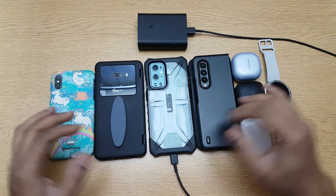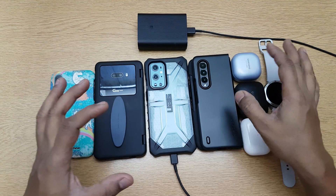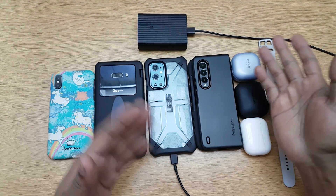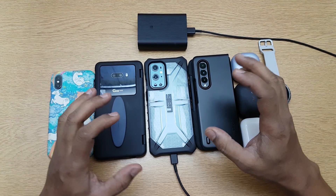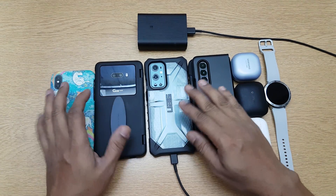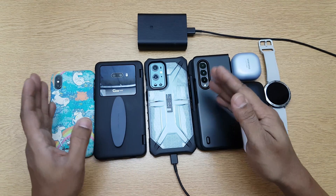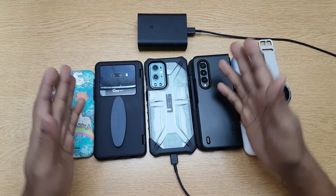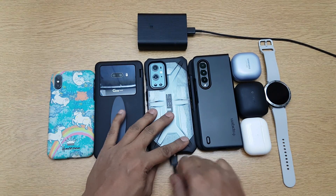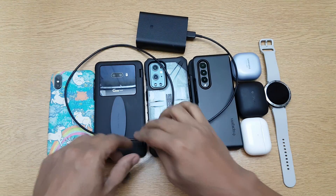That's everything I can think of. If there's anything I've forgotten or if you have any questions, go ahead and comment and I'll reply. The same video is available in Hindi and Malayalam — links are in the description. If you like the video, please subscribe, hit the like button, comment, and I'll see you again with another video.